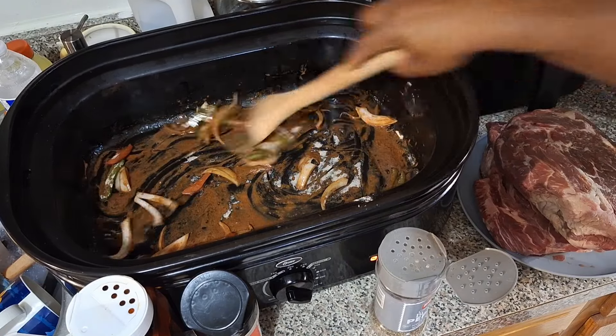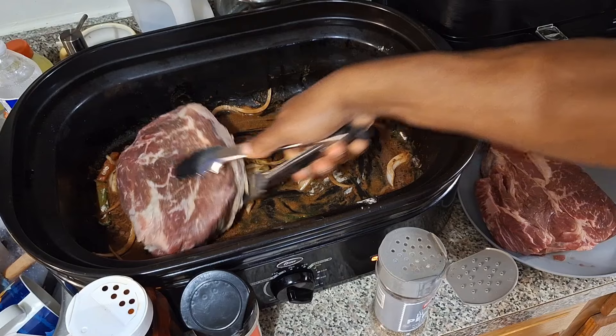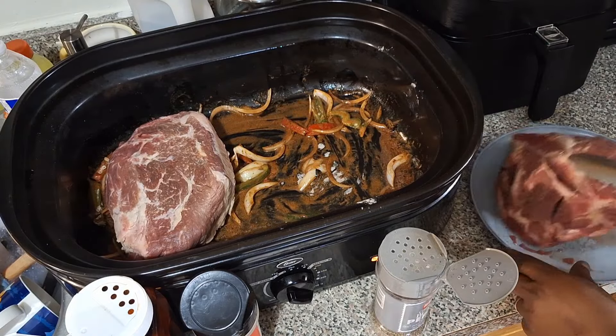We have some sweet potato pies that Risa made, and of course I'm taking care of the rest. Alright, it's going down.